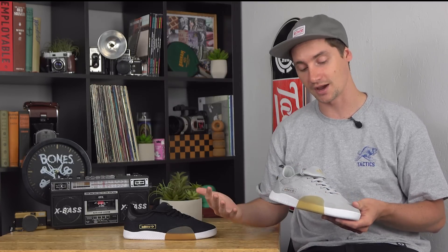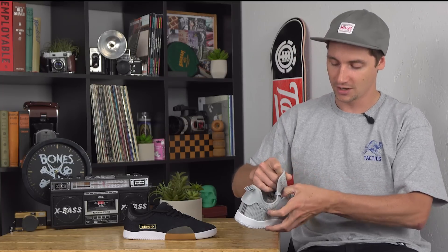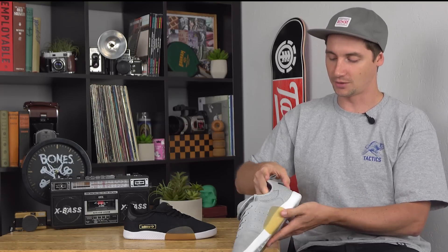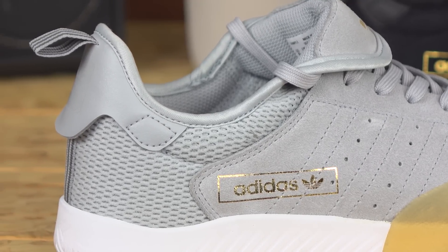Underneath the suede you also have Adi Tough rubber underlays. For the internal construction of the upper, you have this sort of booty system, which adds a nice bit of padding to the mesh too. It runs all the way around the back for comfort and durability, and helps the shoe lock down around your foot so it's not moving around.